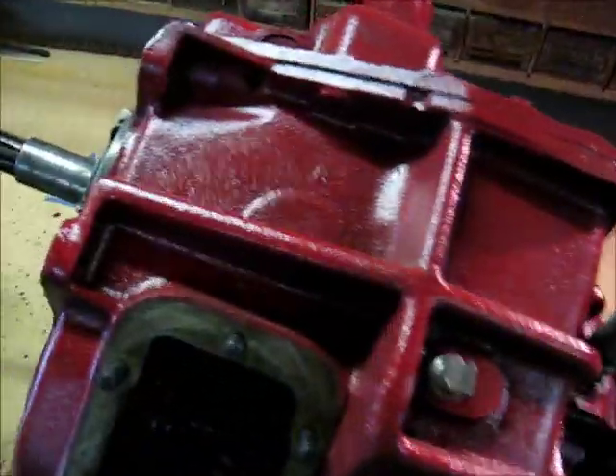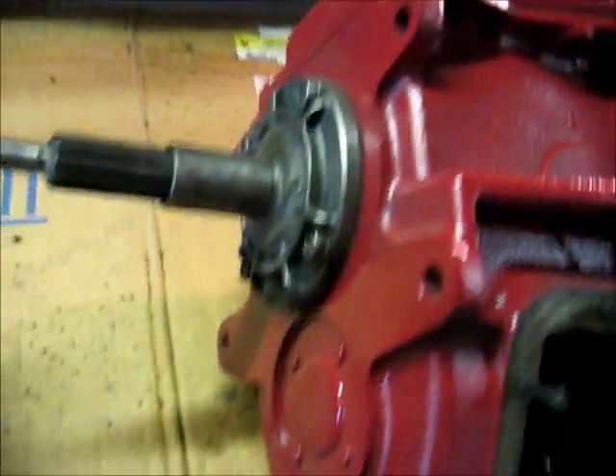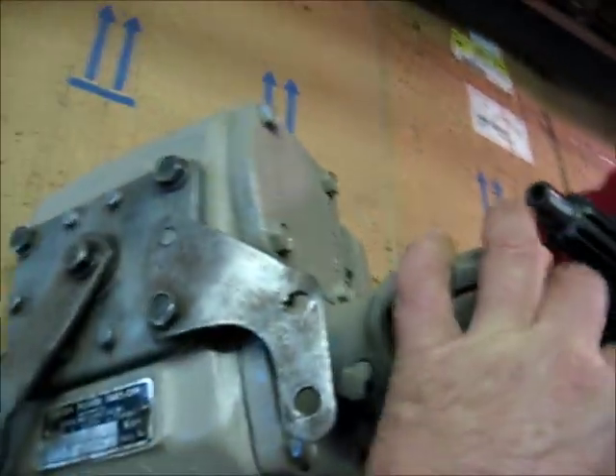Alright, this is our SM465 4-speed. We came across this DTO.